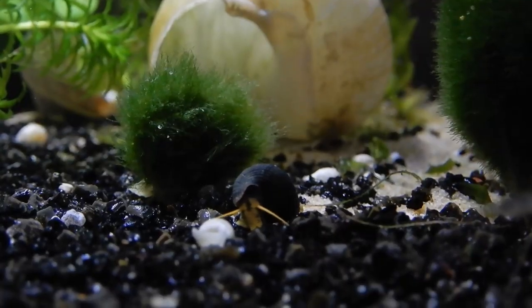Hi, my name is Stella and welcome to my channel Stella's Exotic Animals. In today's video I am going to give you advice on how to take care of your rabbit snails. Let's start with the basics.